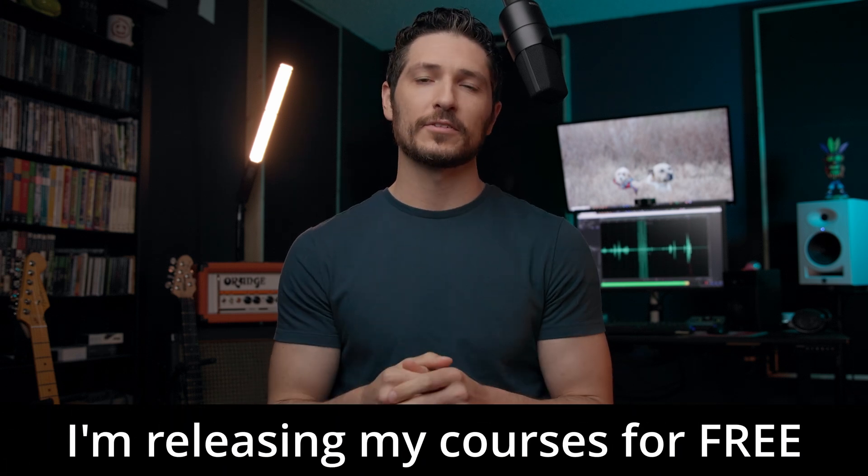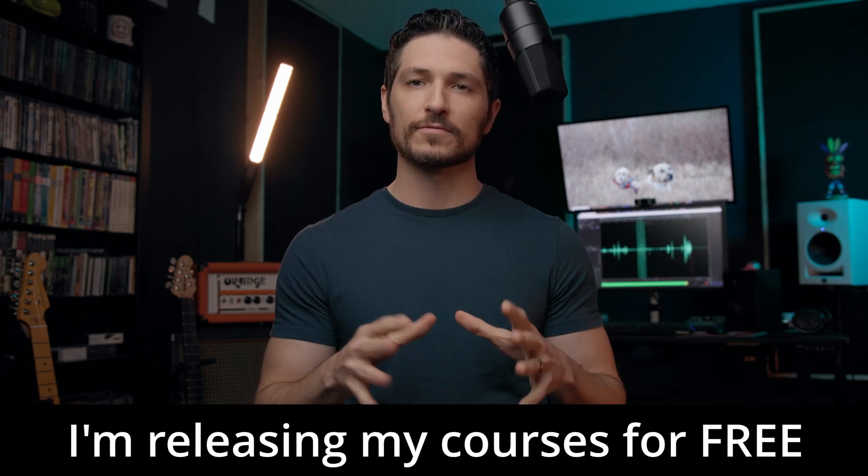Hey there, quick note before we dive in — what you're watching right now is a lesson from one of my courses that I've decided to release completely for free here on YouTube, so you don't have to pay a dime. So instead of asking you to buy my course, if you want to show your appreciation, here's a couple of things that you can do.